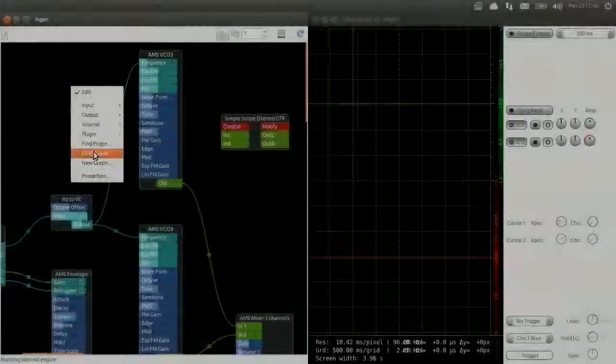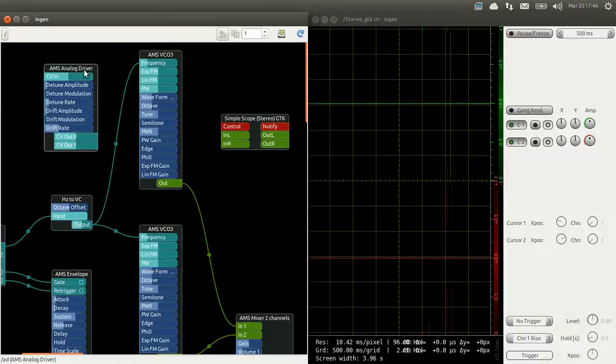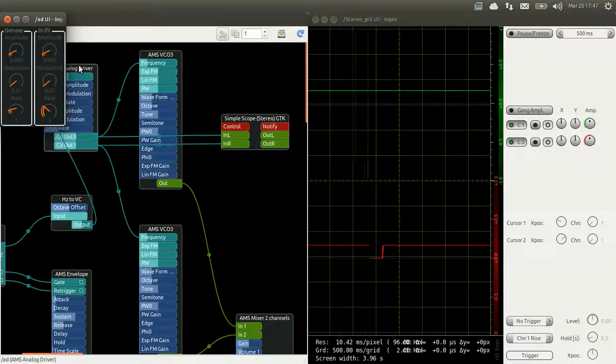The next plugin we are going to use is an analog driver. An analog driver is a simulator that tries to emulate the imperfection of an analog circuit. What it does in our case is it takes the frequency given by our keyboard and slightly changes it randomly to other values. I'm gonna plug the outputs of the analog driver into a scope to show you what it does. The analog driver has two sets of controls: the detuning and the drift. The detuning will change the inputs the same way for the two outputs, and the drift will make the two outputs slightly drift from each other.